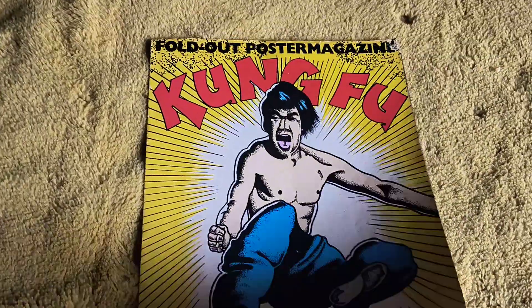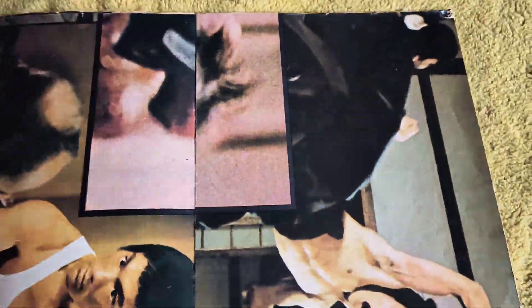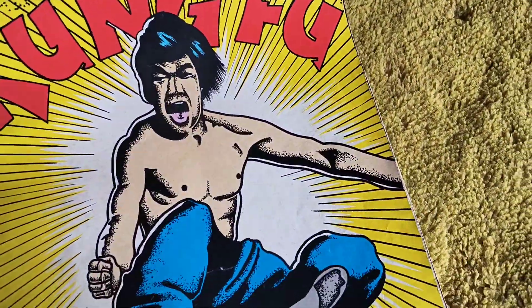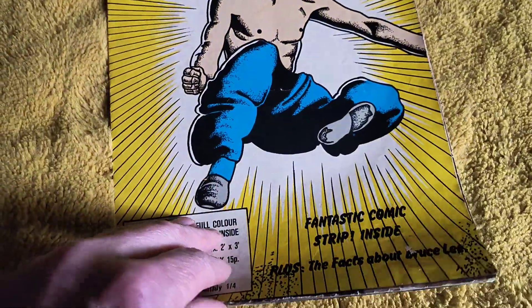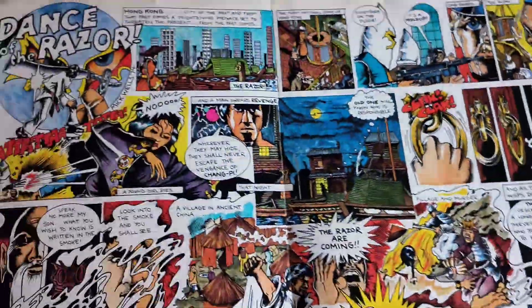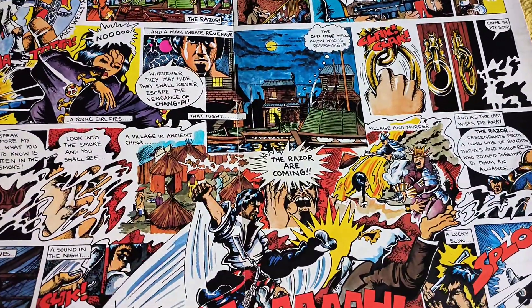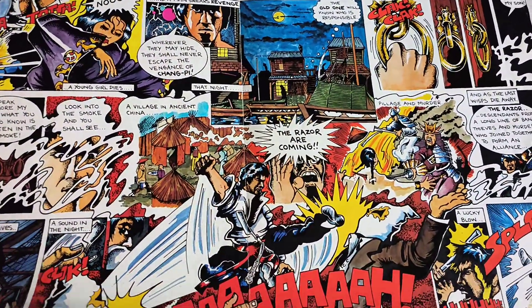Now we're going into this Kung Fu one. This one is the same, but this is the way I got it - I got this one in the condition I got it in. This has never been up my wall, but it has been up on somebody's wall back in the day, because there's tape marks and pin marks everywhere.